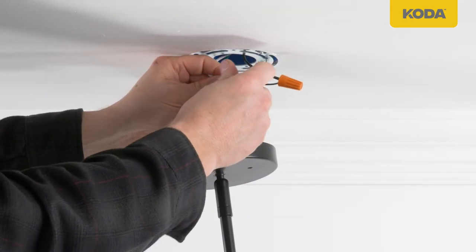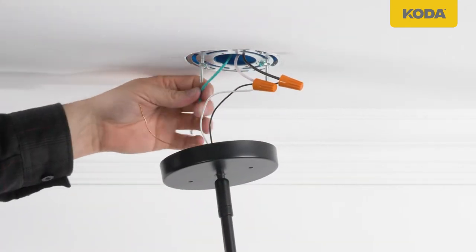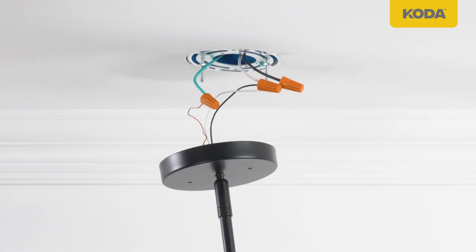Screw wire nuts in a clockwise direction until tight. Ensure no bare wires are visible after making all connections. Check for tightness by pulling wires. Consult with a qualified electrician for any electrical questions.